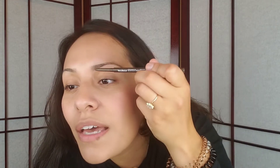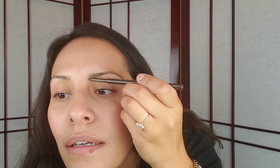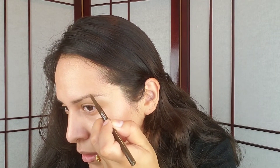You can see there's a little sparse part here — with a very light hand I'm just going to pull this up. It's almost like I'm barely touching it. And then in this part where I don't have much hair, I'm going to just lightly fill in that gap.